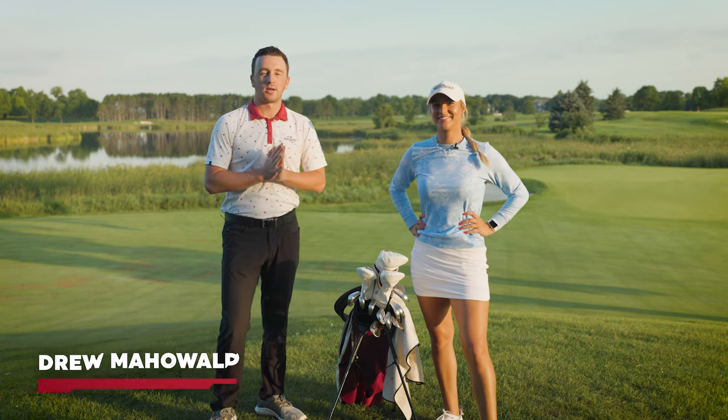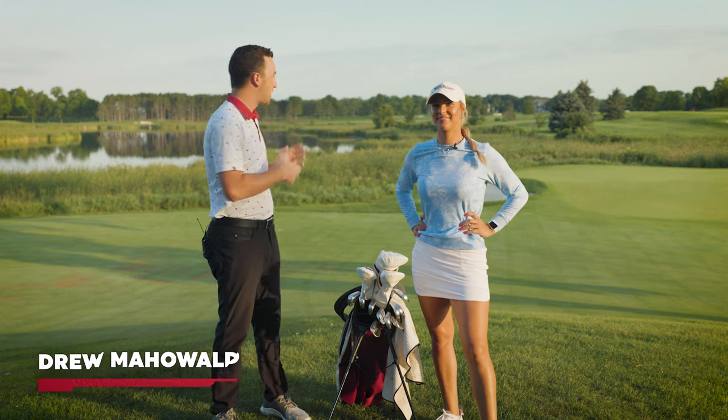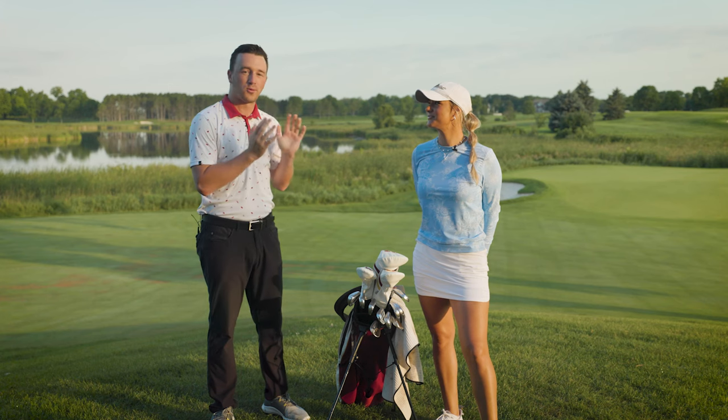Hey golfers, I'm Drew Mahold with Second Swing Golf and welcome to the Minnesota Women's State Open. We are outside the 18th hole here at Rush Creek Golf Club and I am joined by Emma Carpenter, a golfer at the University of Minnesota. She's competing in the Minnesota Women's State Open today and we're going to walk through her bag a little bit.